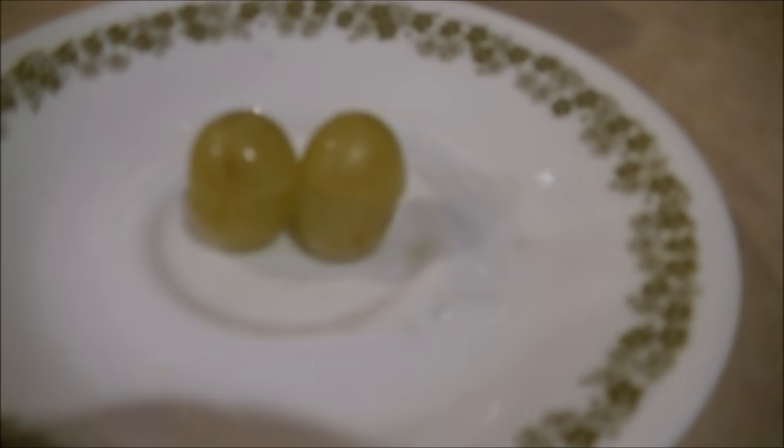Supposedly, this works with just two grapes touching. So I got to thinking, what about two butterfly grapes stacked on top of each other, like so? Just as I suspected, it worked twice as well.